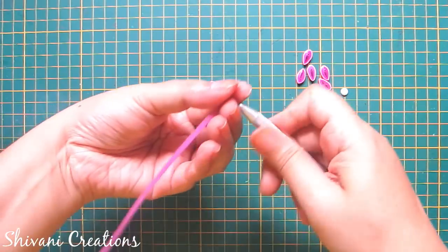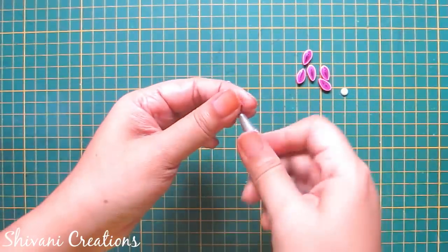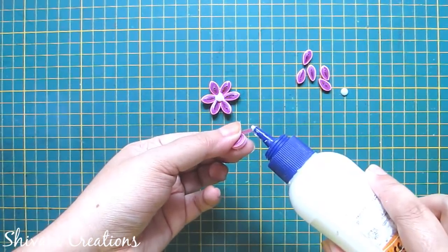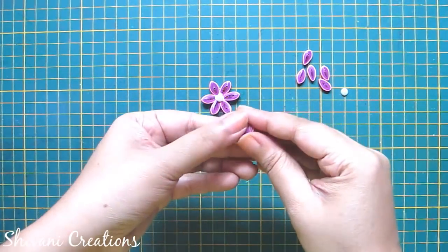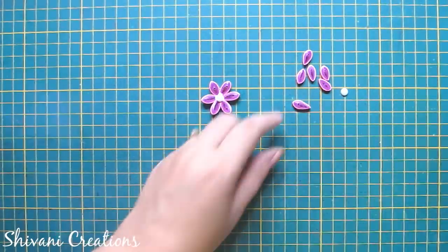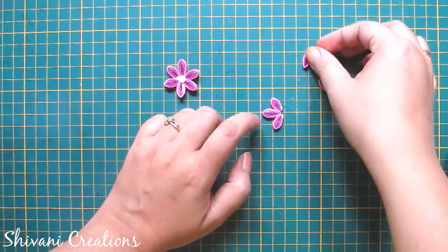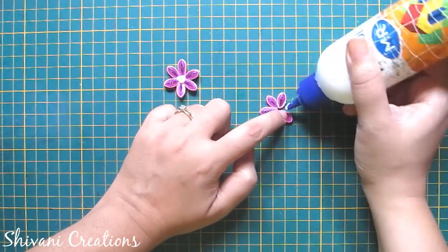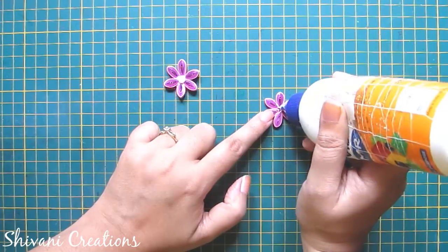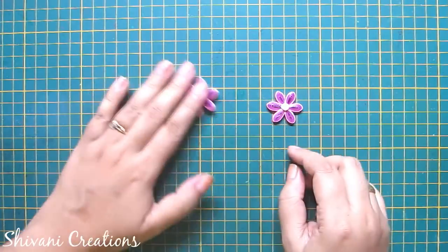Now I will show you how to create this second flower. For this I am taking half strip of purple and one fourth strip of light pink color. Just making one teardrop shape first, then pinch slightly on the top so the petal is ready. Join all six petals together and add one half cut pearl in the center to create the flower. So flowers are ready.